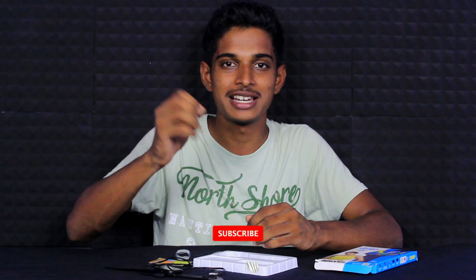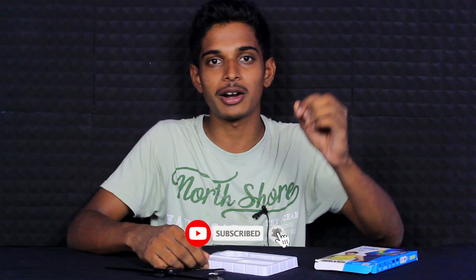Thank you for watching this video. If you want to share this video, please like and share it with your friends. If you want to subscribe to our channel, please press the bell icon. Thank you. Peace out.